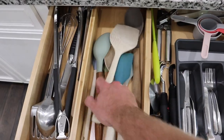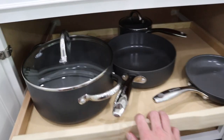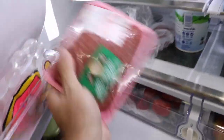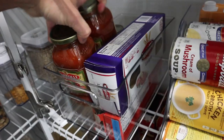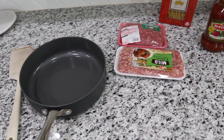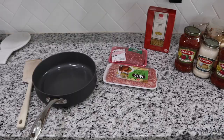Hey guys, welcome back to our channel. For today's video we are doing a 'what's for dinner' to give you guys some meal ideas and share what we had for dinner this week. I'll be leaving all the recipes down below. The only recipe I don't have is the ziti recipe — Frank modified it so we're having his version tonight, which I think I like a little better than mine.